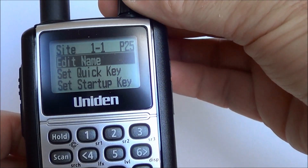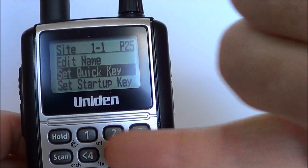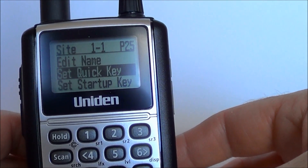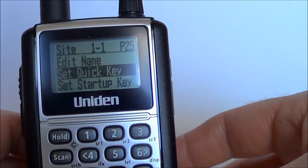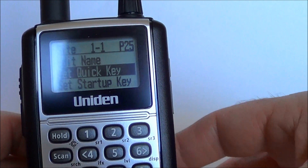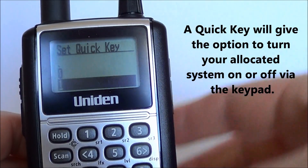We now need to select a quick key for it. By selecting a quick key you can basically allocate a keypad number to the system, so you can turn it on or off very easily with just a quick push — similar to how you'd turn a bank off on an old conventional scanner. For this instance we are going to select quick key number 1, push yes.